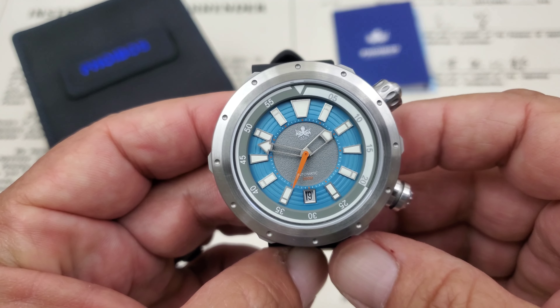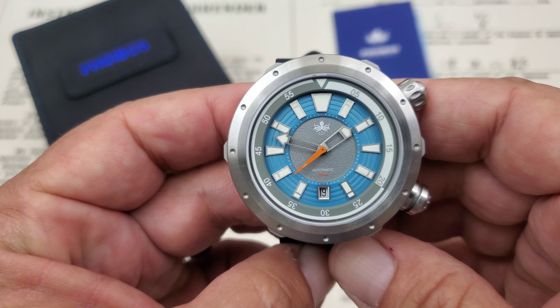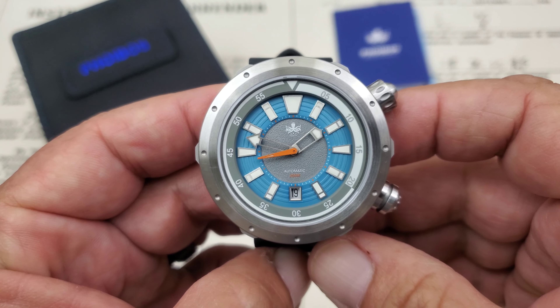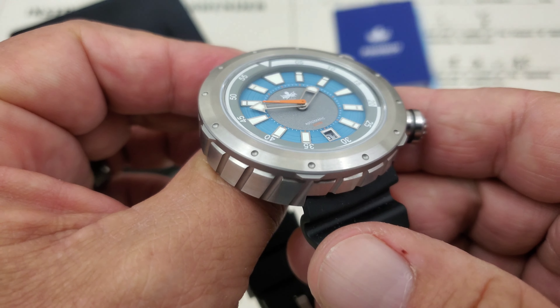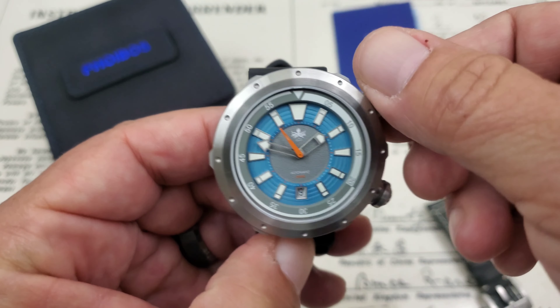Inside the watch you've got the Sellita SW200-1, and per their website it is regulated. I find it running within about 10 seconds per day — not COSC standard, but running very well. Both crowns are screw-down with sealed gaskets giving you 200 meters of water resistance. The crystal is a flat sapphire with six layers of AR coating to cut down on glare.